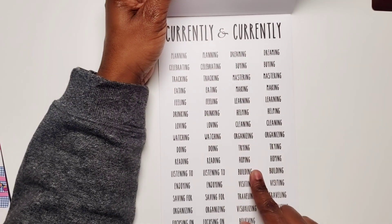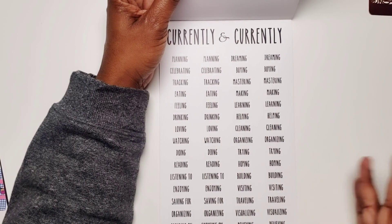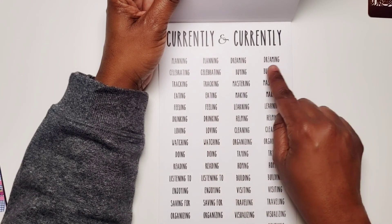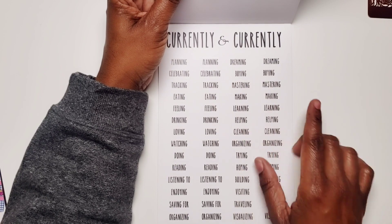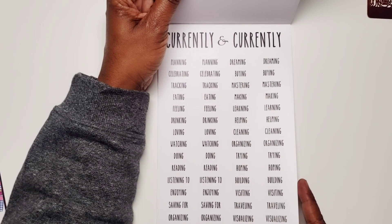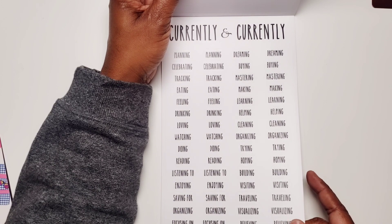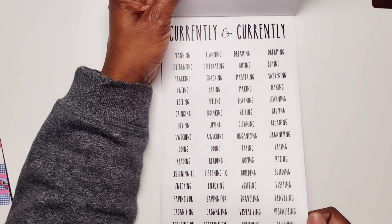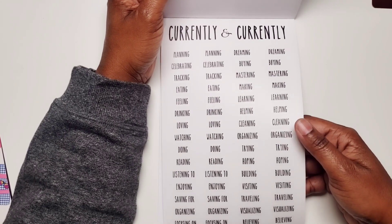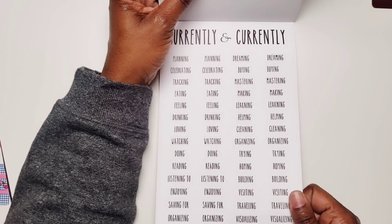And then you have some 'currently' stickers. I usually don't do the whole currently thing at all, but I have these in case I ever need these headers. So you've got words like planning, dreaming, celebrating, buying, tracking, mastering, eating, feeling, learning, drinking, helping, loving, cleaning, watching, organizing, doing, trying, reading, hoping, listening to, building, saving for, traveling, focusing on, believing, and then favorites and binging. I might use the binging one for sure. And you have it on clear and then on paper.